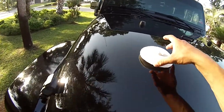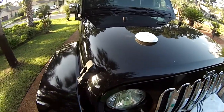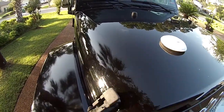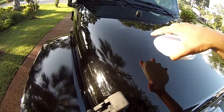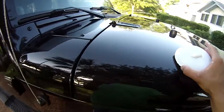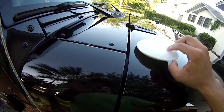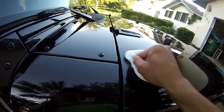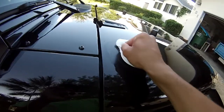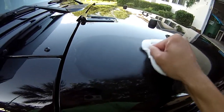Next, what you want to do is separate your vehicle into sections. So let's say we're going to wax half the hood. We're going to grab our pad and start right up here in our section on the half of the hood. We're going to do tight, hard circles and go all the way down.